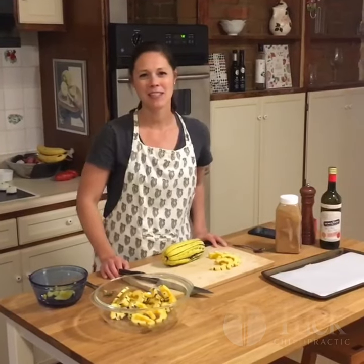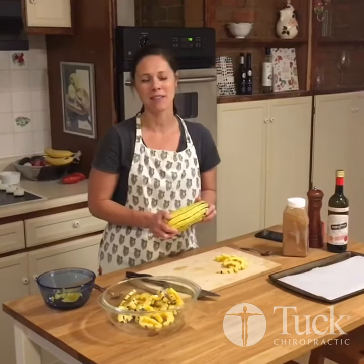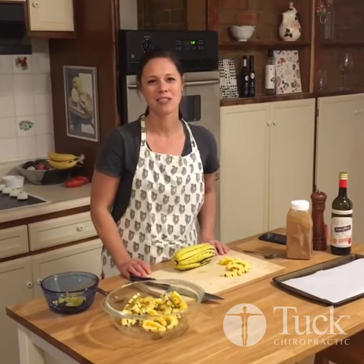Hi everyone, it's Candice with your Live Better video of the week featuring the delicata squash that we received in our CSA bag this week. We will be making a very simple dish called cinnamon roasted delicata squash.